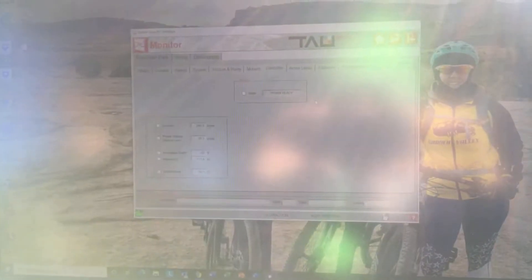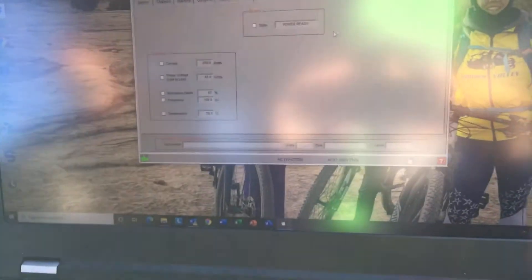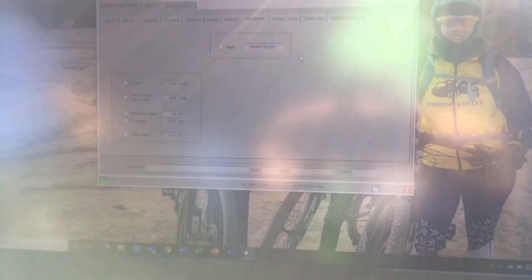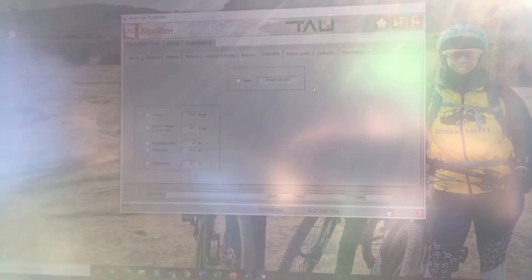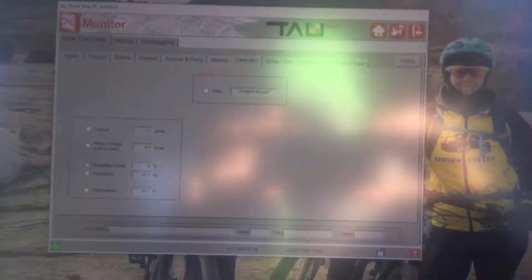Cruising again at 50 miles per hour and we're coming up on the turn back into my street. I'll go ahead and regen down to that. You can see the negative amps. Actually, regen was a little too strong — I've got to give it a little throttle to get all the way to the intersection here. Using just a little bit of brake there, not much.